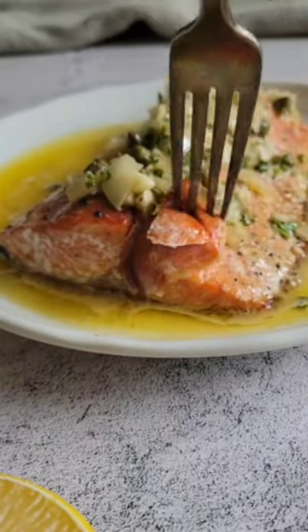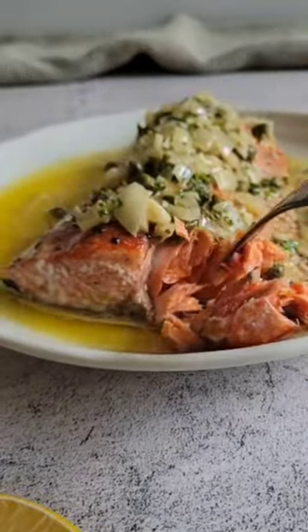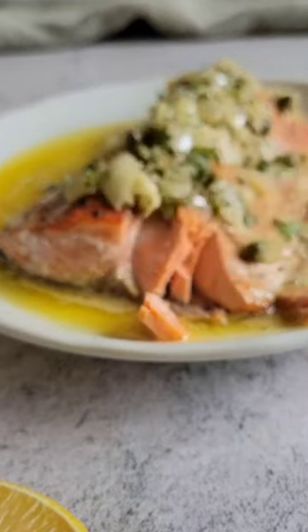Pan-seared salmon has always been one of my favourite ways to cook it. If it's not one of yours, then I guarantee this lemon caper butter sauce is enough to change your mind.